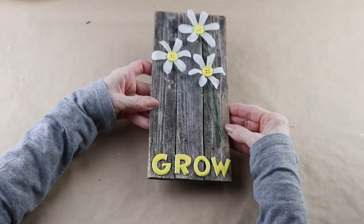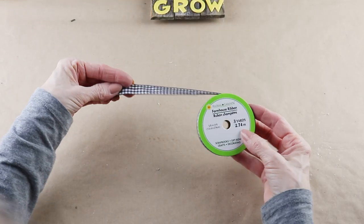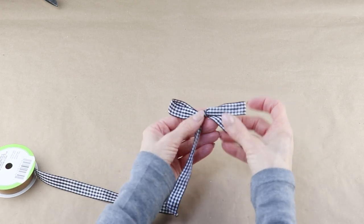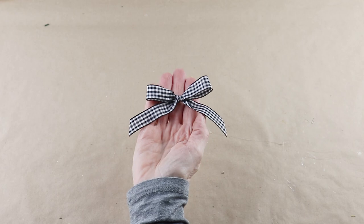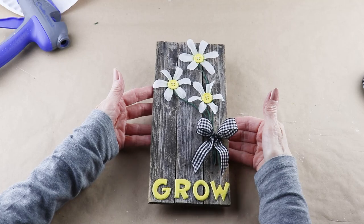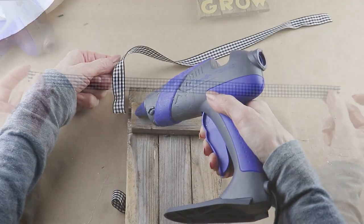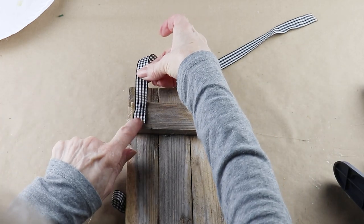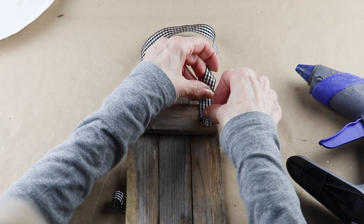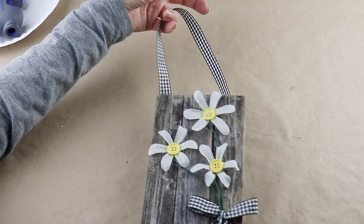I'm adding a bow accent using farmhouse ribbon from the Dollar Tree. Once I decided how big I wanted it, I made a simple bow. To attach it, I added hot glue over the stems and placed the bow into position. To finish up, I'm using the same farmhouse ribbon, cutting a piece long enough for a hanger and attaching it with my glue gun. Now that I'm done, this recycled sweet daisy grow sign is ready to hang.